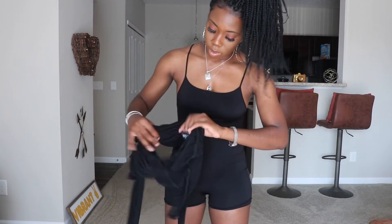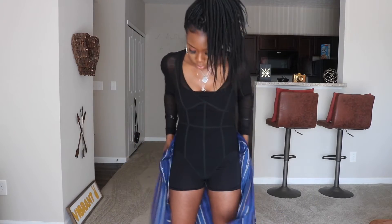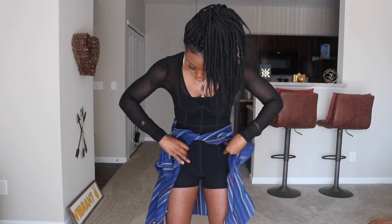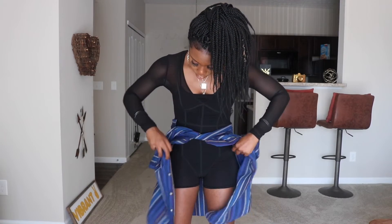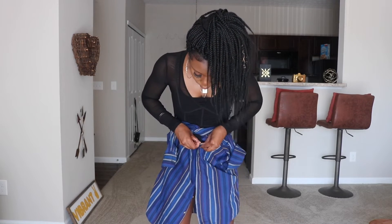For the next look I'm going to be pairing it with this mesh bodysuit. This mesh bodysuit was not thrifted — I actually got it for only a dollar from Charlotte Russe when they were going out of business. Then I'm just going to take the shirt and wrap it from the back and tie it in the front, and I'm going to bring the buttons around and button them.